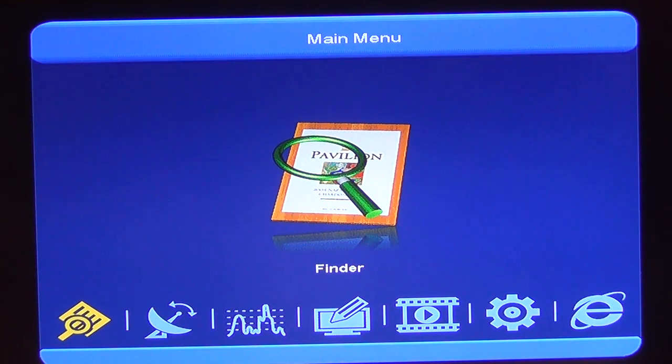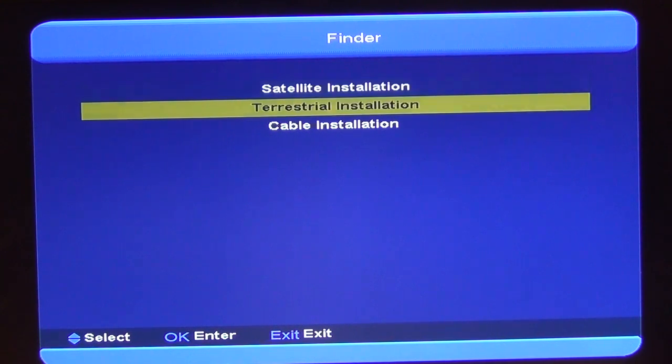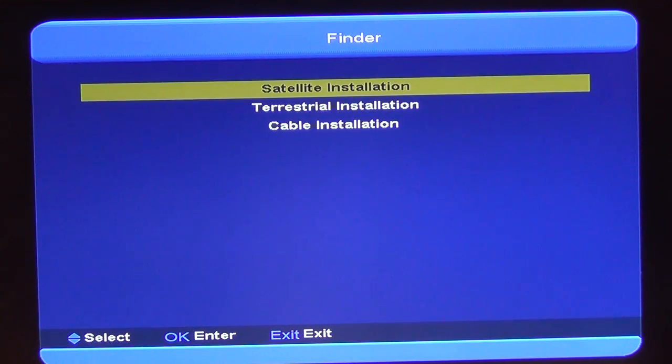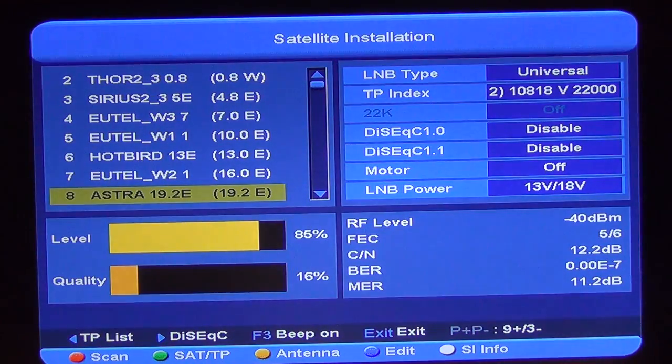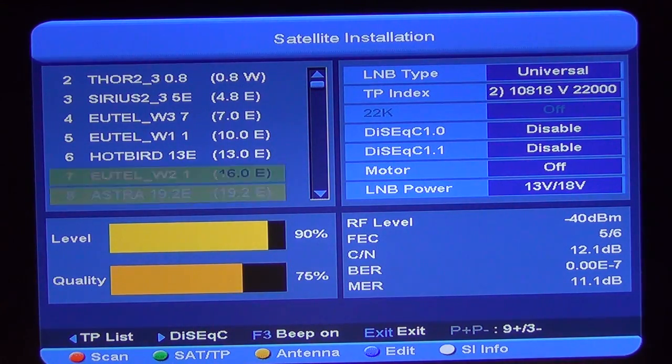From the main menu, I'm going to select the Finder functionality and give an overview of satellite installation and the various features available here. We just arrow up and down to select what we want. In this case, satellite installation is the default choice. We can see there's a long list of satellites available here.